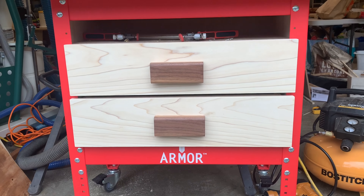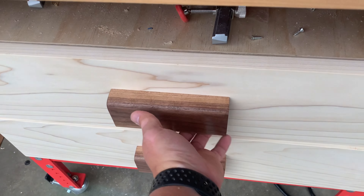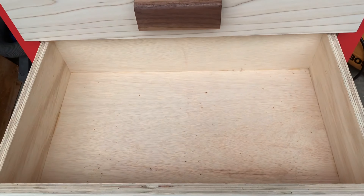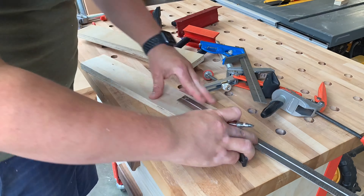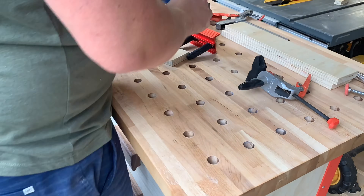Get it nice and tight — make sure the whole thing is flush not just in the front but all the way in the back. It might look like I'm going overkill with the screws, but it's really important. Otherwise, when you're sliding those drawers in and out, they might get stuck in the back. Speaking of drawers — here we go.